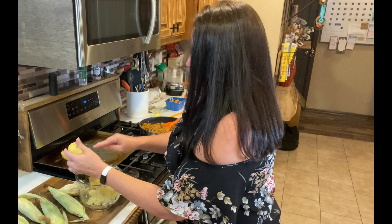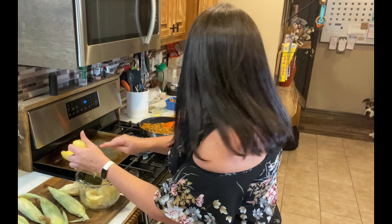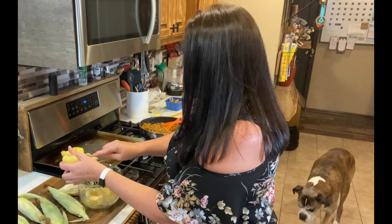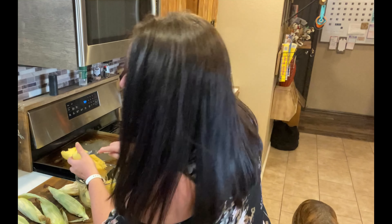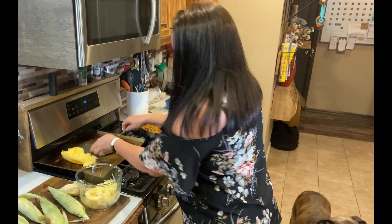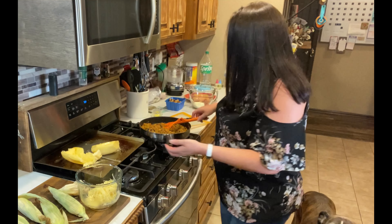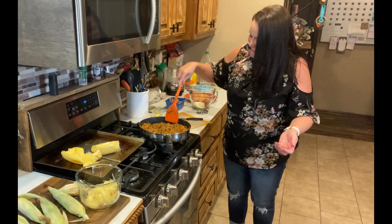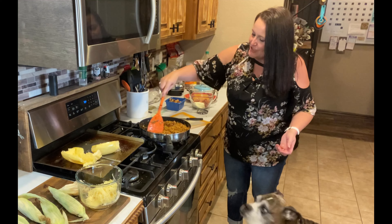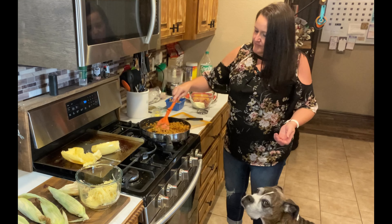If you've never had spaghetti squash, it really is a very delicious alternative to actual spaghetti noodles and it's so much healthier. I highly recommend you give it a try if you haven't. I think the sauce is warm enough now so we can call Art in here to come give it a taste test.